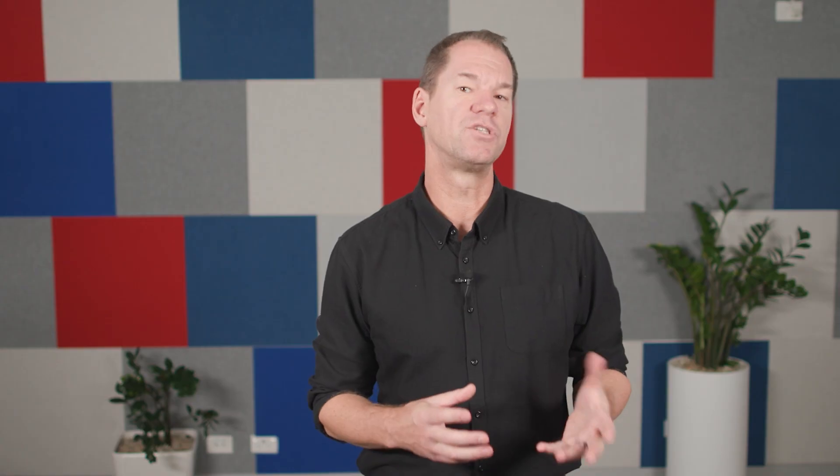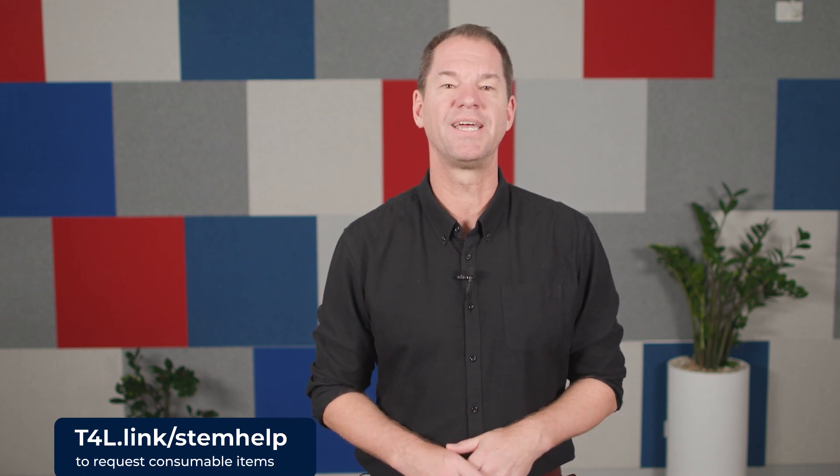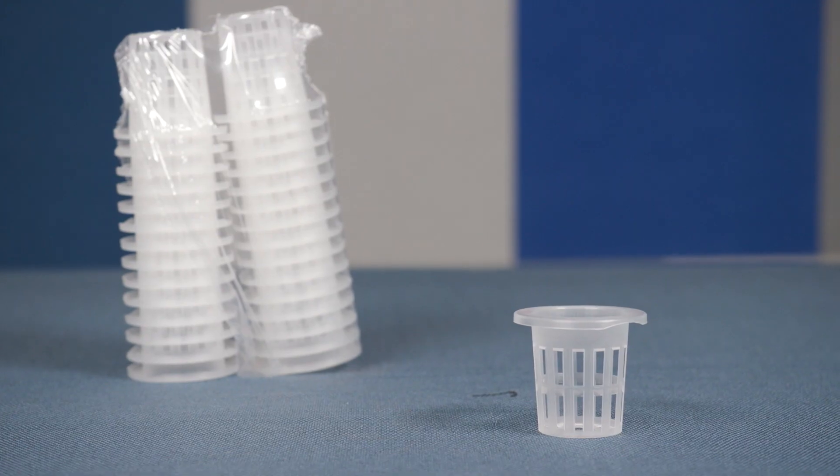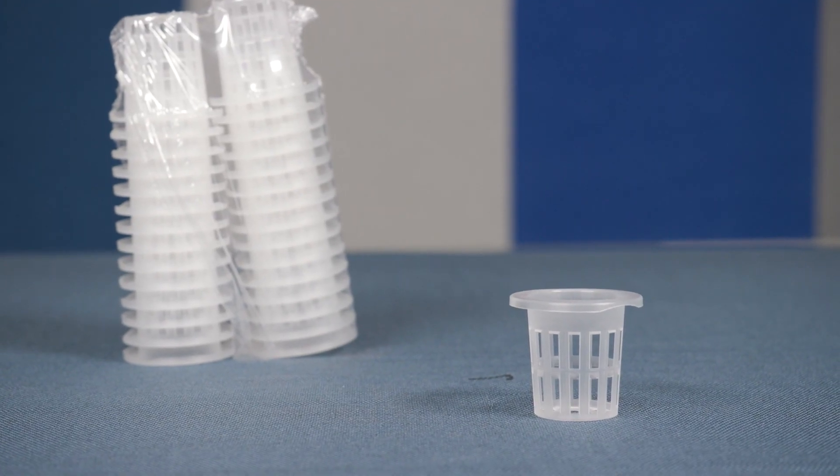The grow plugs are a consumable item, so if you run out, request some more by visiting t4l.link/stem-help. Germination can take about two weeks, and when you see the roots coming through the grow plugs, your seedlings are ready to transfer into the grow cups and into the tower.